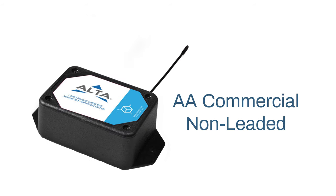There is also a non-leaded commercial AA option. The sensor element is inside the sensor casing for the non-leaded option. This is ideal for direct mounting of the equipment being monitored.